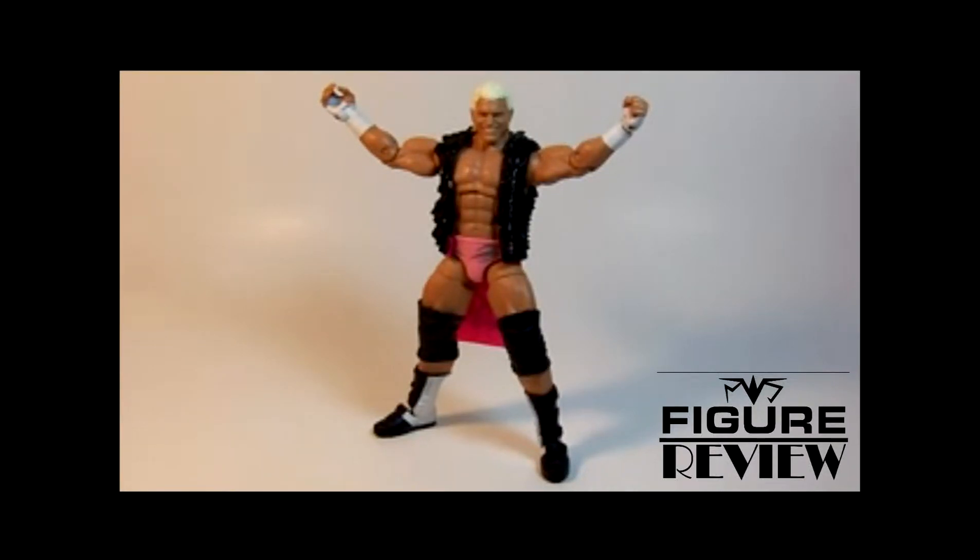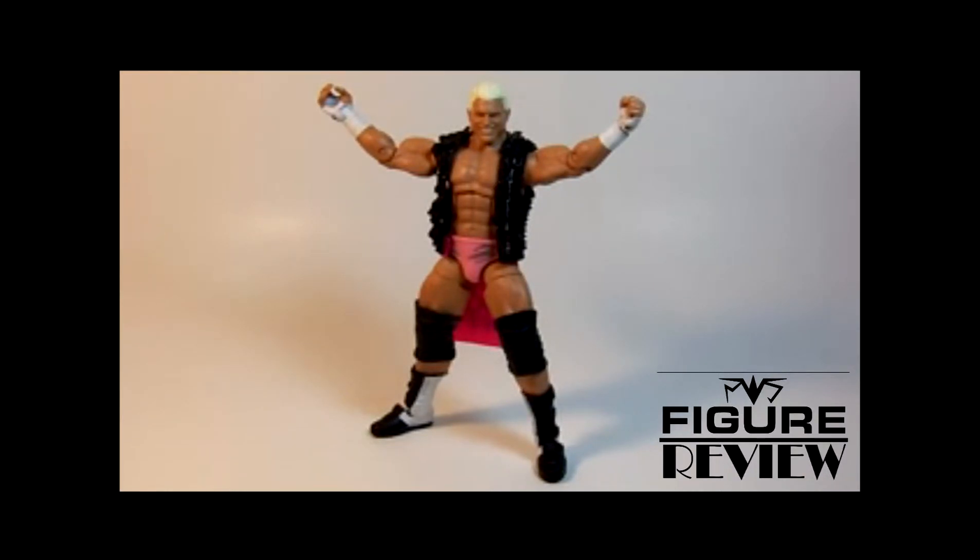Hello everyone, and welcome to Figure Review. On this episode, I finish out my look at Elite 19 with the show-off himself, Dolph Ziggler. I say this figure is the best of the set aside from Lesnar, because he comes with the figure and the accessories are sick.